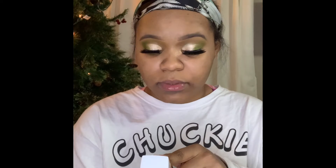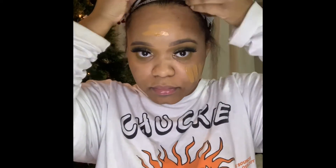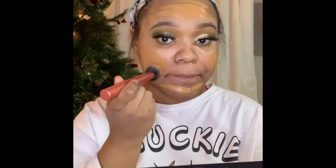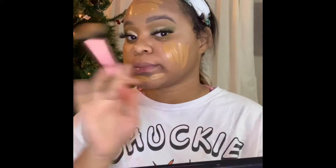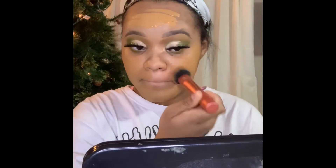For foundation, I'll be using the Super Stay 24 hour foundation. This is my first time using it and I was scared to use it, but it's pretty good — no complaints. The only complaint I have is that when you first put it on, it's oily, but after it sets in it looks really nice. I did put too much on — you do not need a lot, a little bit goes a long way. Really take your time to blend out your foundation, because if your foundation is messed up, your whole face will be messed up. The base has to be solid.